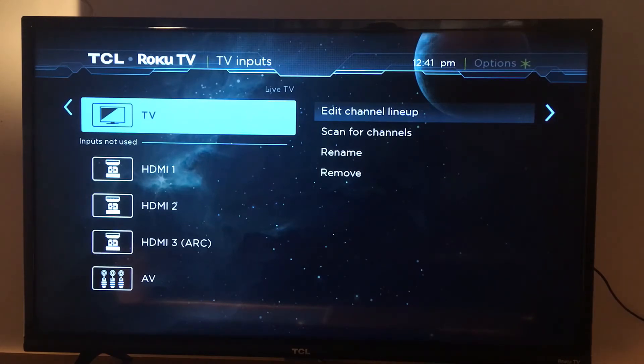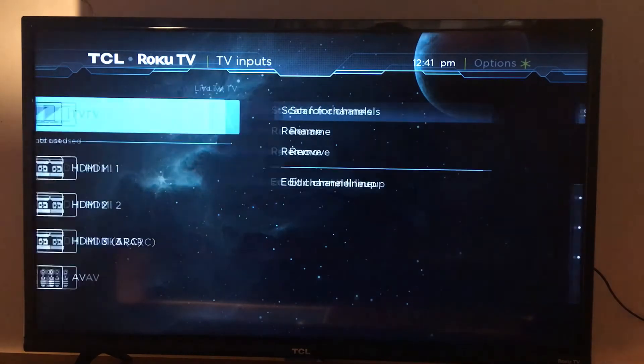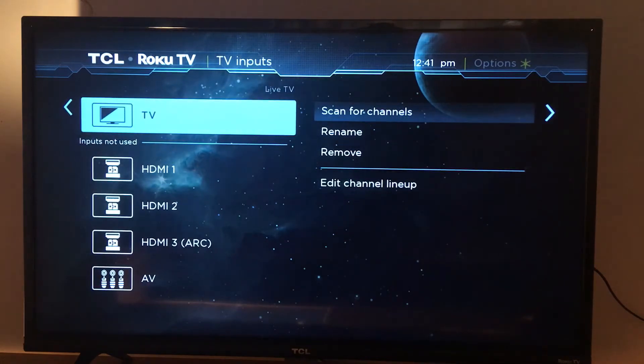Under TV inputs, you can edit the channel lineup, scan for channels if you have connected an antenna, or cable satellite receiver — that's where you search for your channels. You can also rename them or remove them.